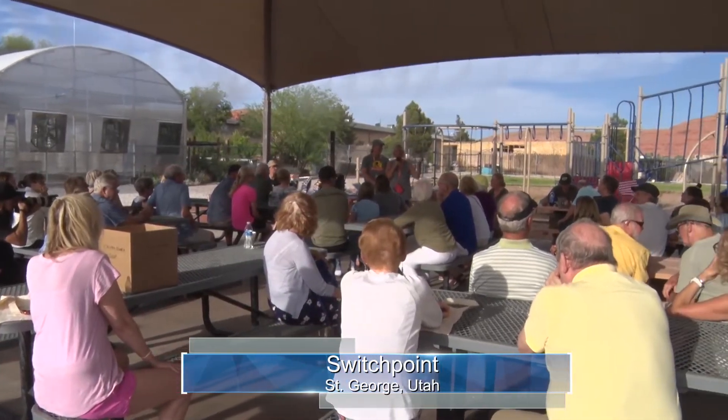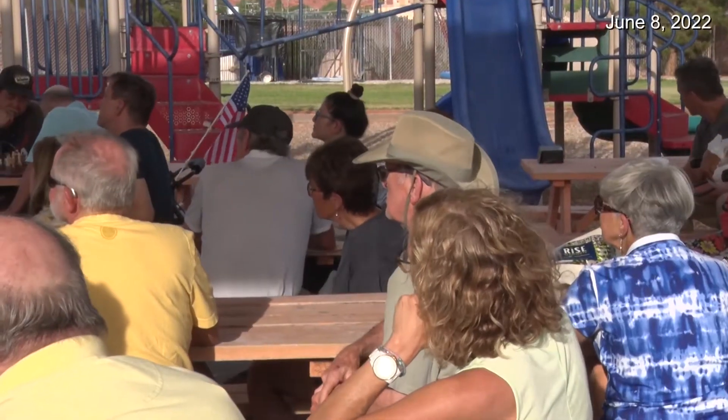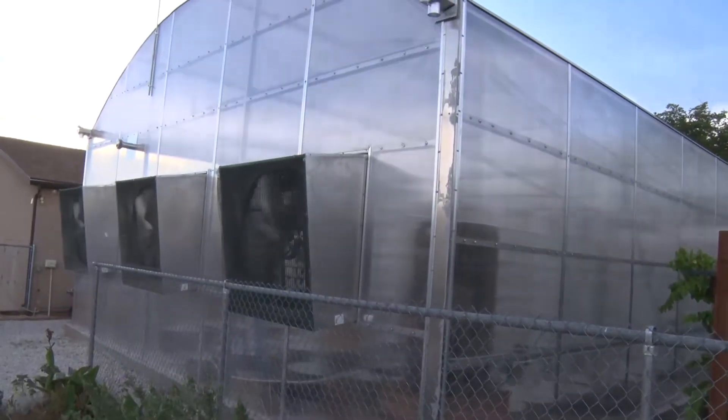Dozens of supporters of Switchpoint were eager to learn more about a new way of fresh farming without using a lot of water. They gathered for a tour of the Community Resource Center's new greenhouse, RISE Garden.